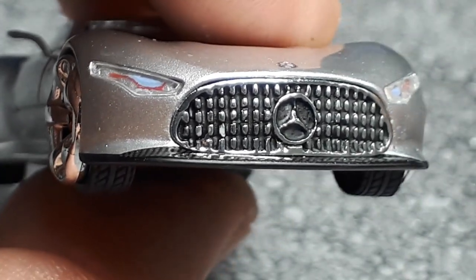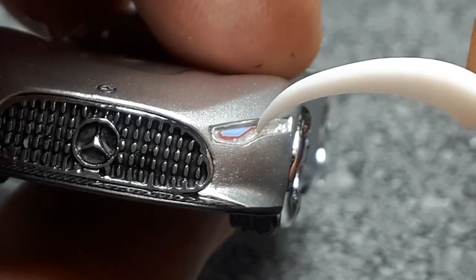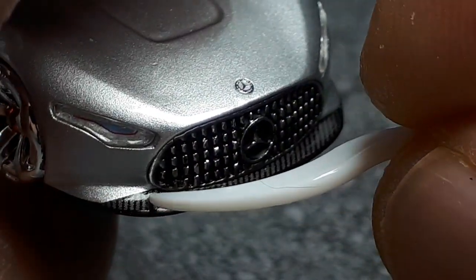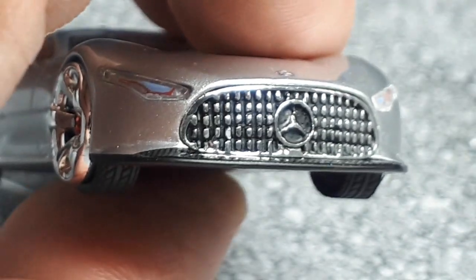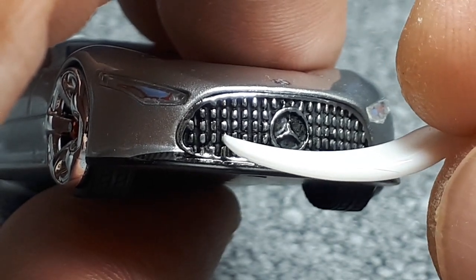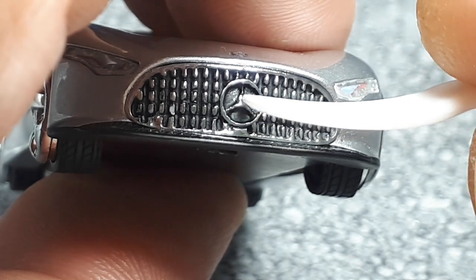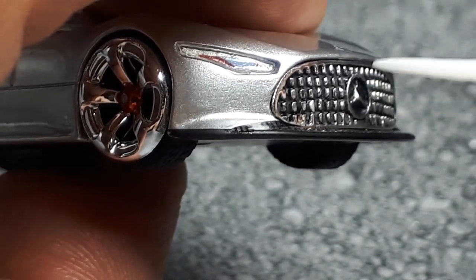The headlight has a clear lens with either printing or a decal behind it featuring a sky blue and red detail, which looks accurate to the photograph — pretty good. The chin spoiler has a black decal, and the front grille is a separate chromed plastic piece with black in between. But the chrome is missing on a few of those rectangles — either scratched off or never applied properly. It looks like white plastic underneath. The Mercedes star in the grille is also missing a chunk — it's pretty bad.